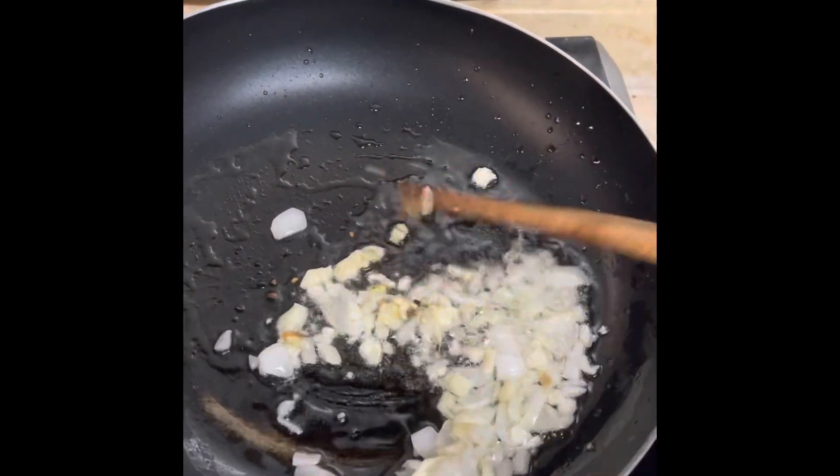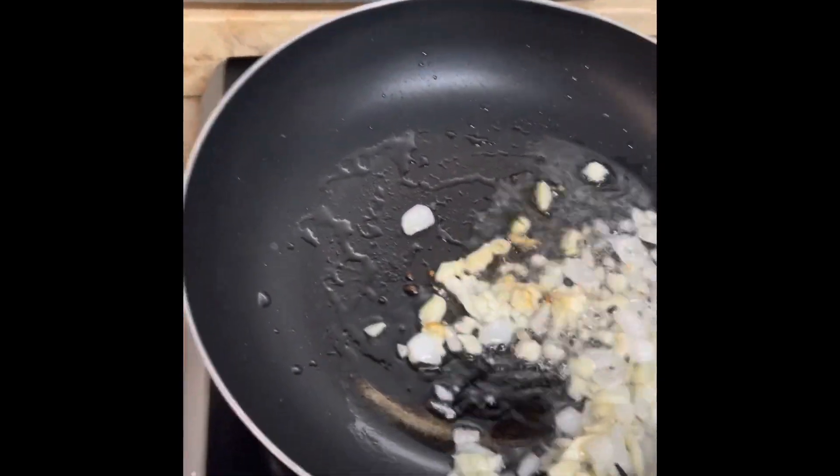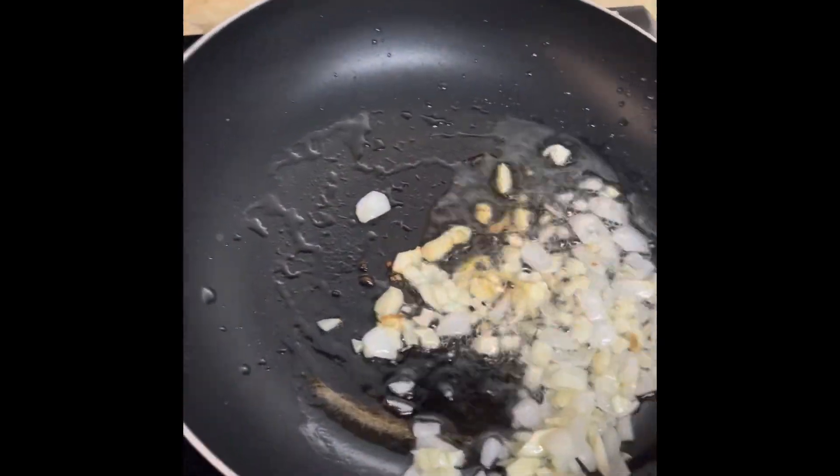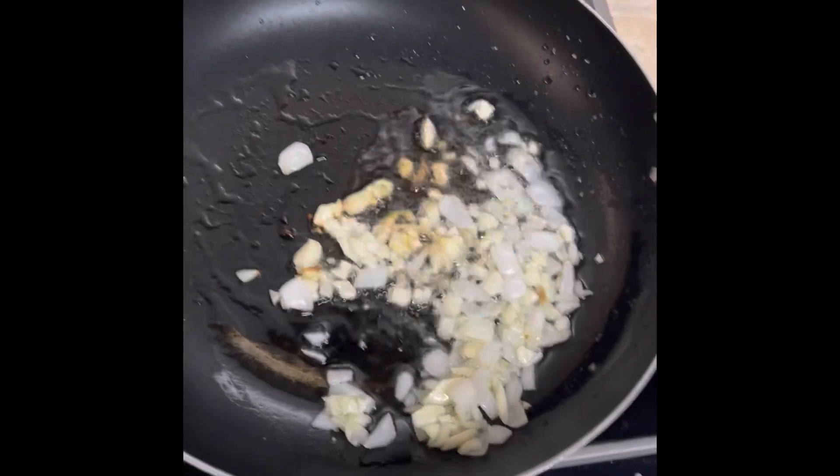I think it's too hot. Let me lower this. I'll lower it.